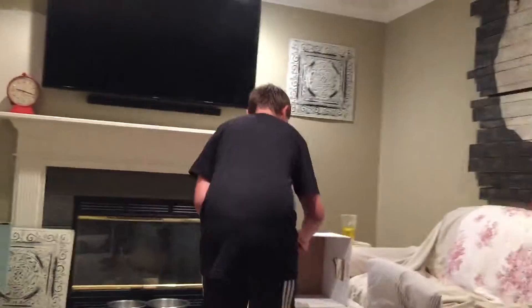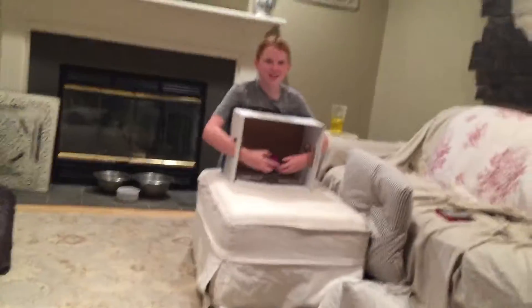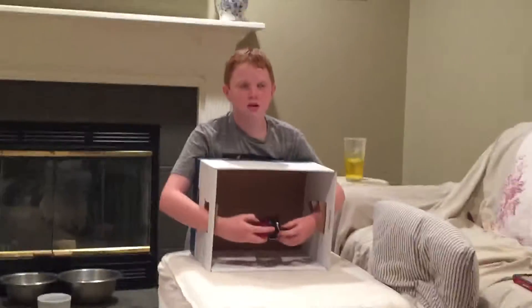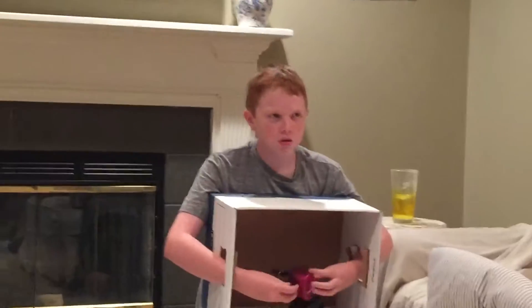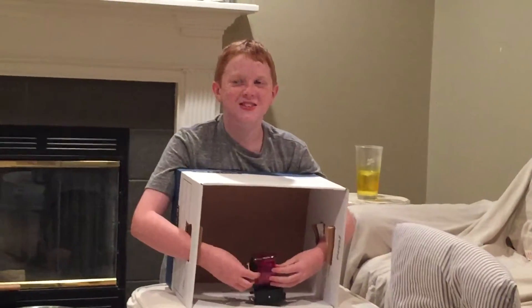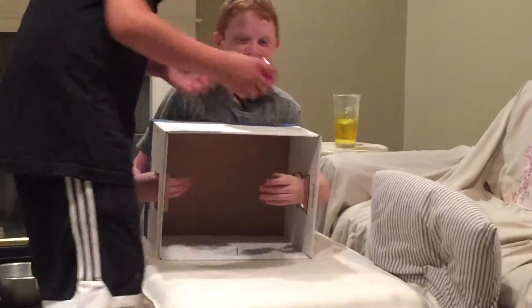I gotta be careful with this one. This is also dangerous — maybe. Whoa. What? Is this a pencil sharpener? Yes! I was like, oh — this is the new one you got. I didn't know what it looked like. I just felt around. I mean, it felt good.